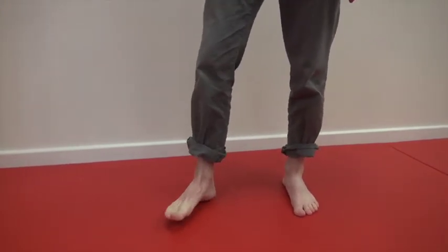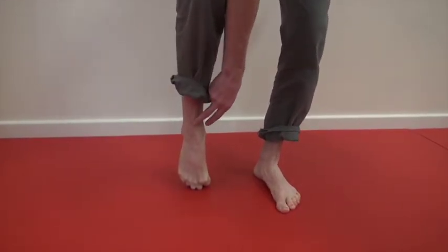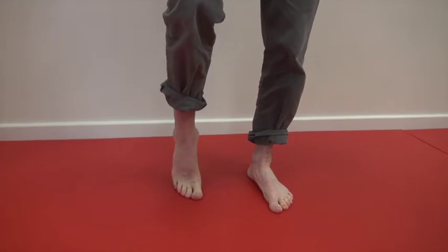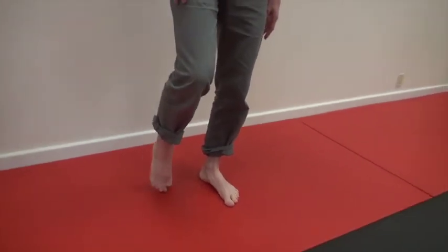Next, I want to work on the toes. Take the toes, bend them over, and push down to get a nice stretch into the front of the body, the ankle, and into your toes. Then go the other way, getting a nice stretch here, dropping a bit of body weight into it.